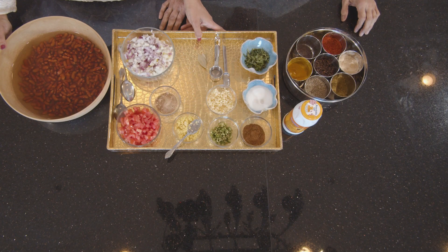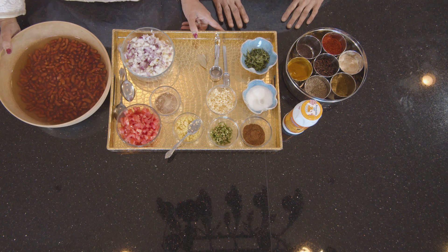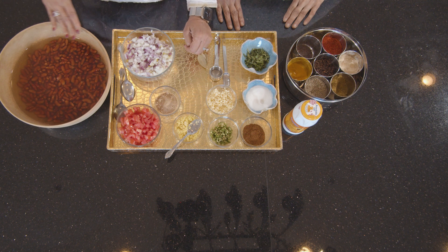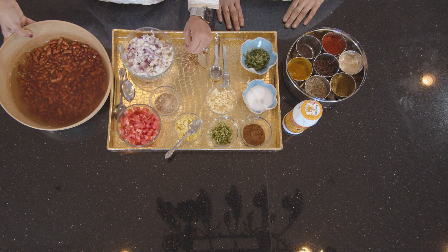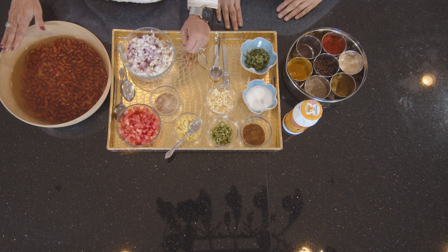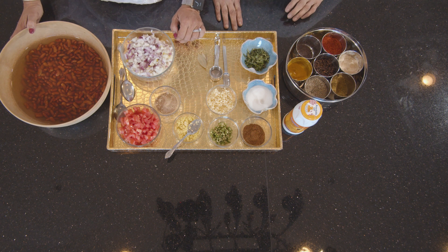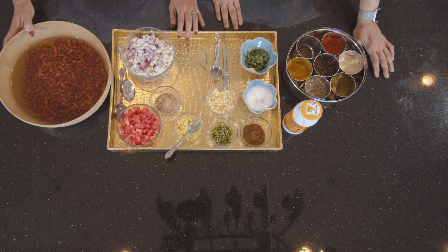We are going to start with our third dish, the rajma curry. I have all the ingredients over here. I have soaked red kidney beans which I soaked overnight. I am going to first start pressure cooking the beans, and while the beans are cooking we are going to make the sauce. And then the dish will be ready. So let's start.